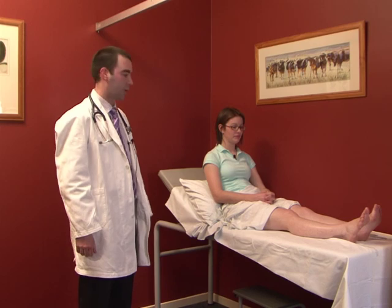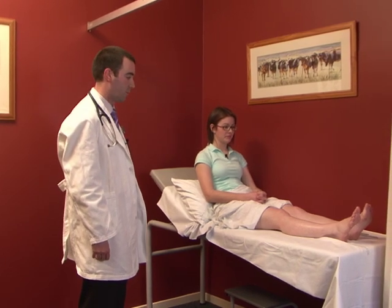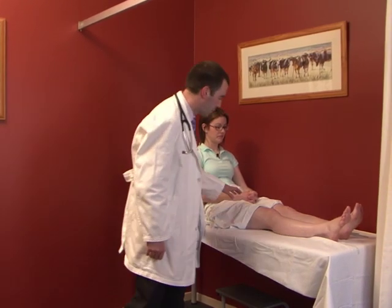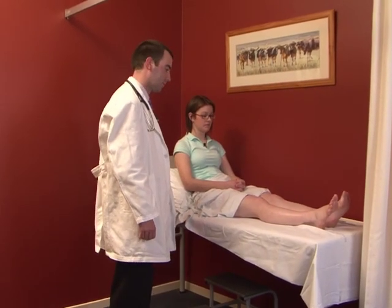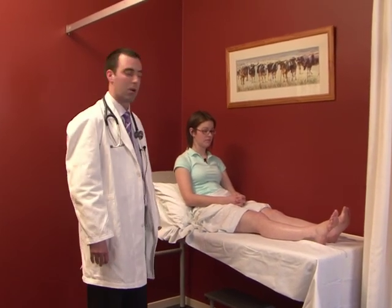With the patient adequately exposed, we perform our inspection looking for muscle bulk, fasciculations, and any surgical scars that might be clues to underlying disease.